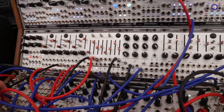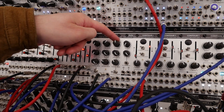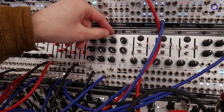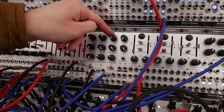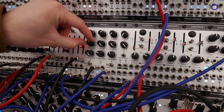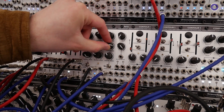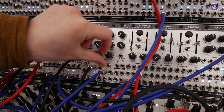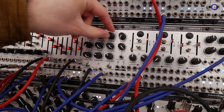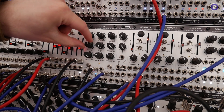So where are we headed first? Well, we're listening to Delay 1 right now. That's our new BBD module, and it's making some lovely Karplus-Strong, plucky sounds. I can put on some damping, reducing feedback, adjusting the feedback clarity, going to high-pass feedback.